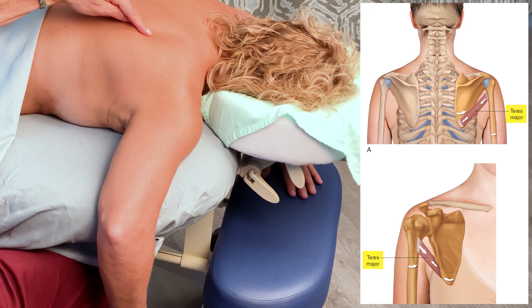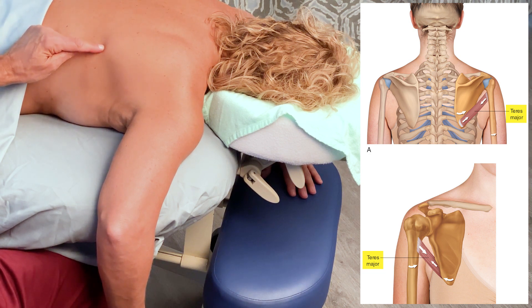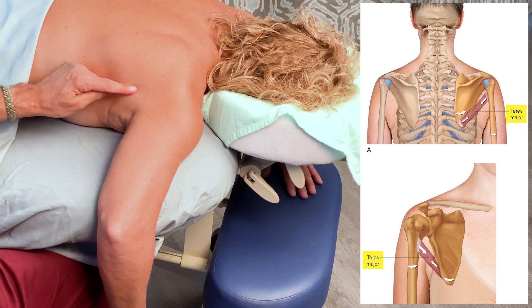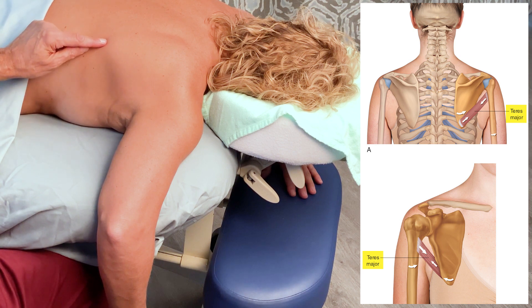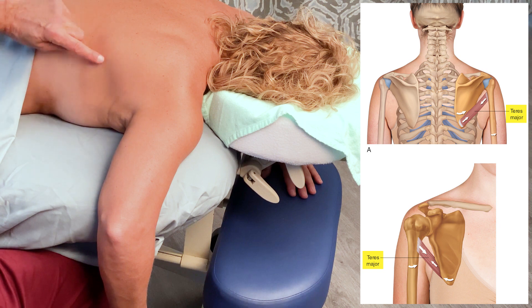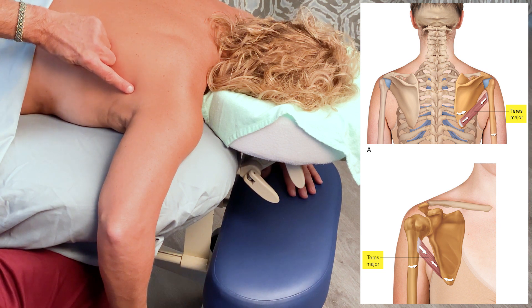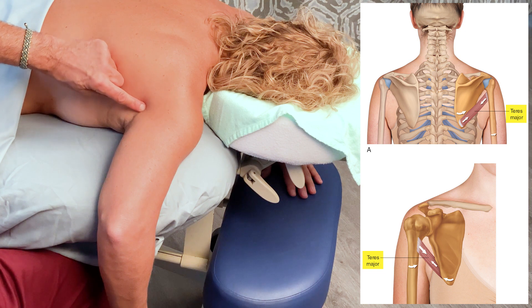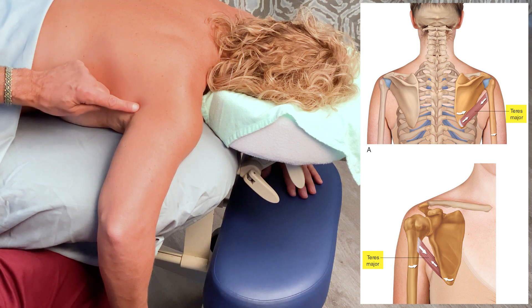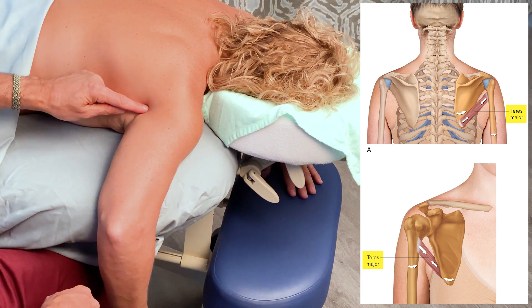For context, here is the medial border of the scapula, the inferior angle, and the lateral border. The teres major attaches from the inferior angle and the inferior one-third of the lateral border, and from there it runs distally, superiorly a bit, out laterally, and it goes to the medial lip of the bicipital groove of the humerus on the other side, and we can follow it to about here.